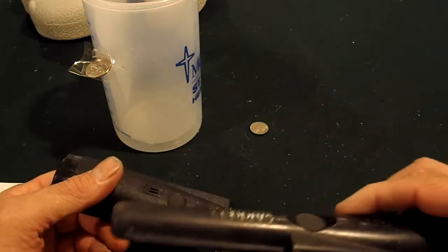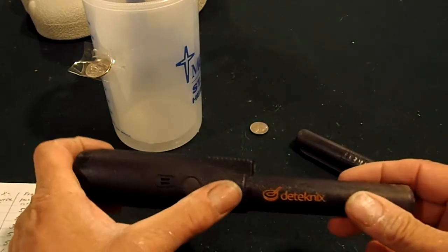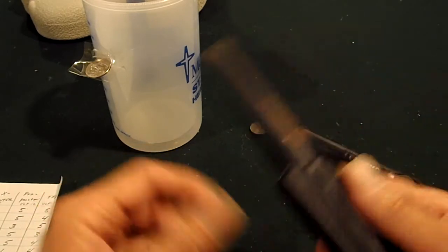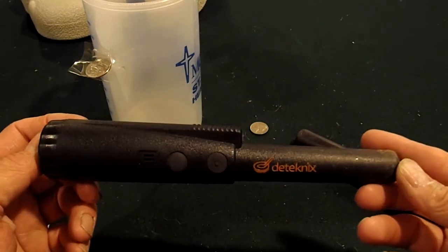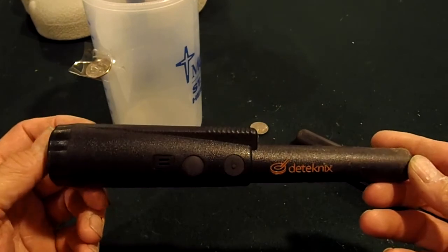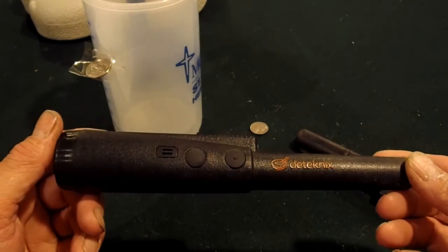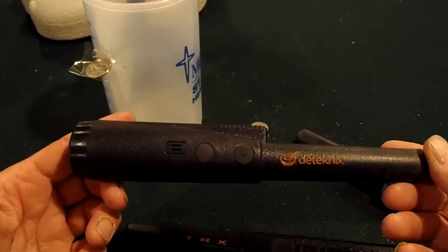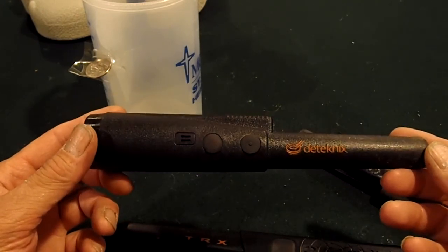Anyway, that's my review on these three pin pointers, and why I like the X pointer the best — because it has the best value. It's deeper than the Garrett, it's real easy to run, feels sturdy, doesn't false. This is the one to have. Until somebody else comes out with something better, I'm going to use this and continue to use it. You can do your own review and might come up with different numbers, but that's how I feel about it. Thanks for watching.